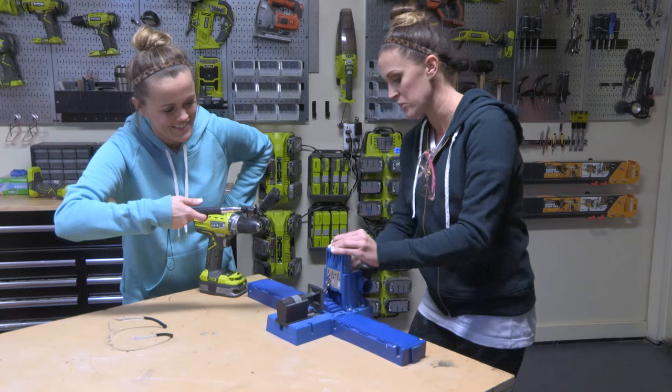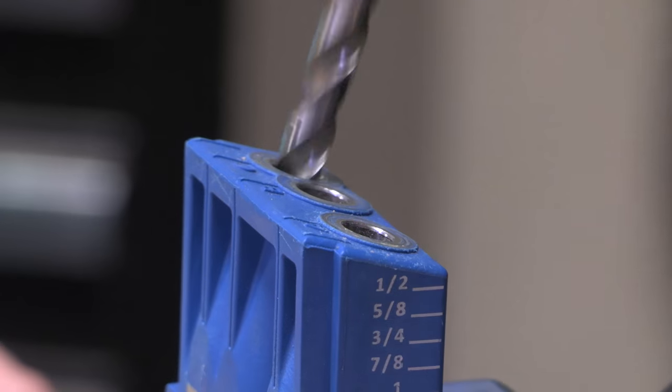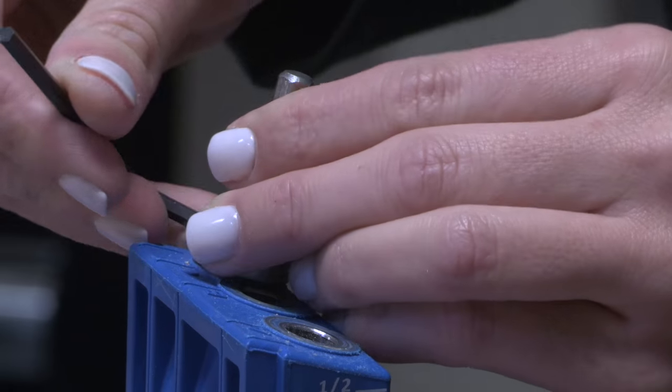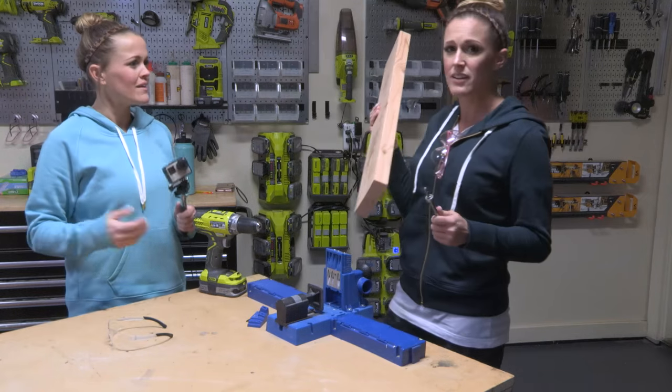Loosen the depth collar with the allen wrench and it'll fit flush to the block, then tighten it. Now it's time to drill the hole — it's pocket hole time!